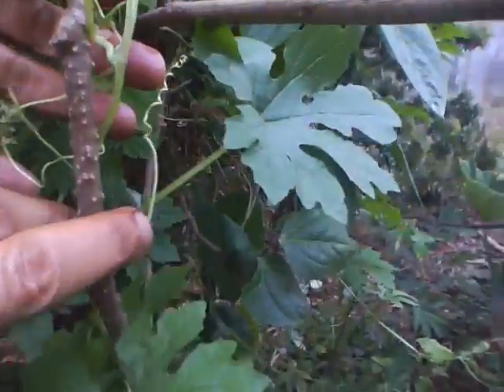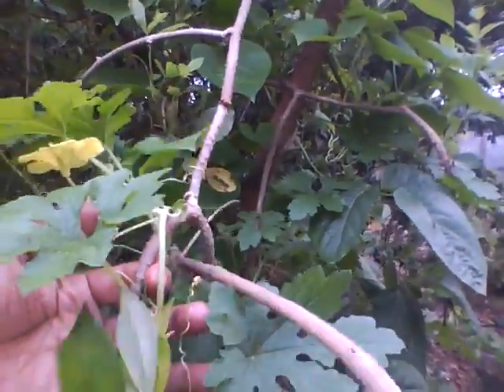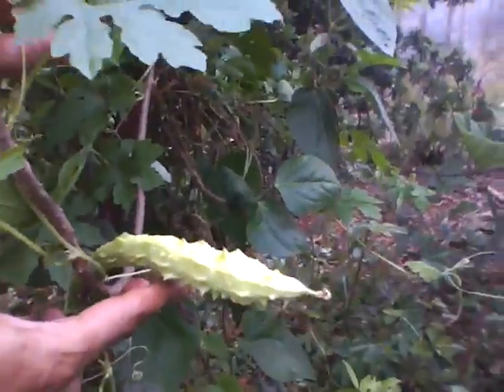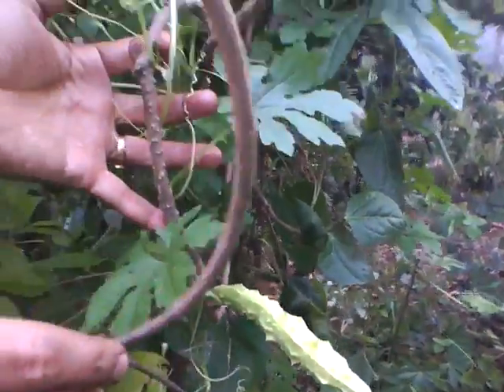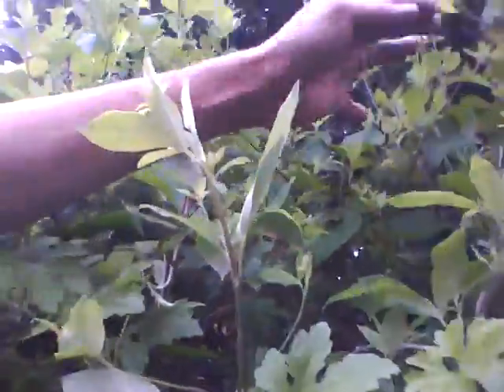This Basil alba is climbing onto the Tinnospora bark. And there is one more bitter gourd here behind. So all are healthy. And I have climbed string bean also onto this. It will start yielding soon.